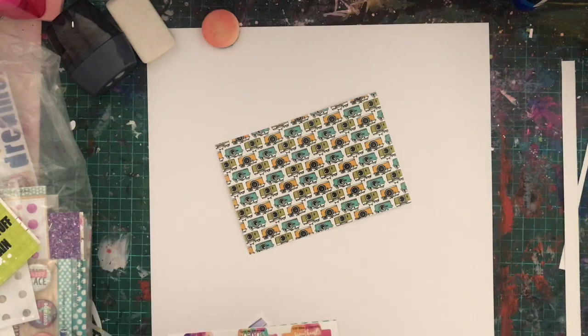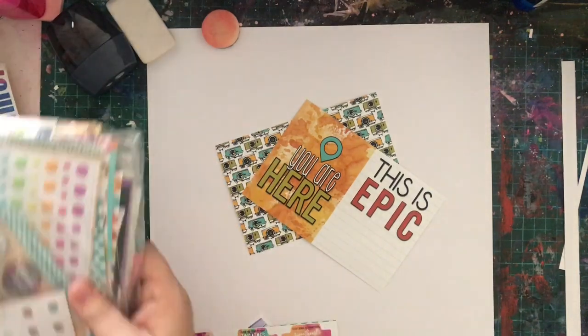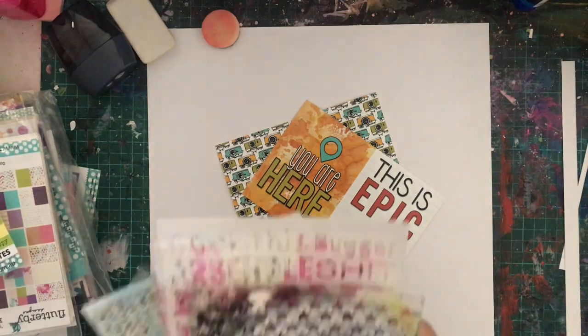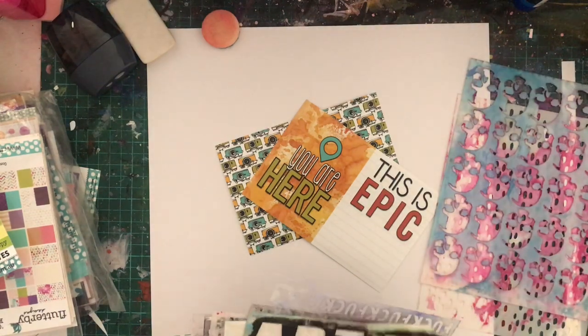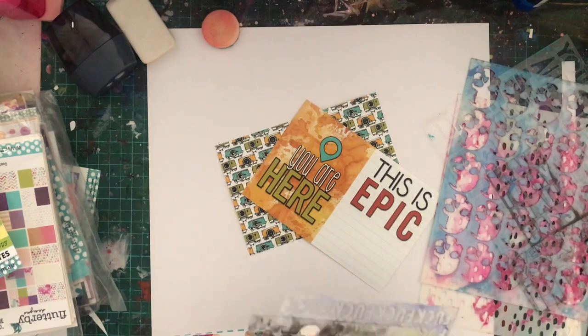I've pulled out a few things from my Flutterby stash, but I don't end up using the things I've got out in the middle of my cardstock. I actually end up going back to the Extreme Teen collection because there was some pretty cool stuff in there that I wanted to use. This video goes with my Flutterby Designs Instagram post and yes, I'm using my Flutterby Designs stash.